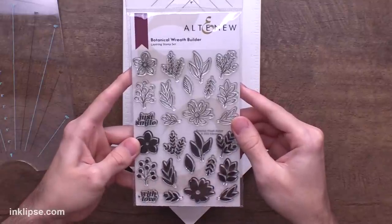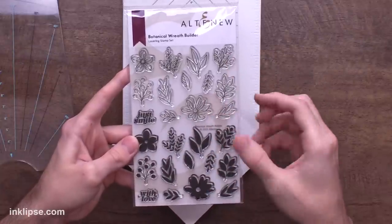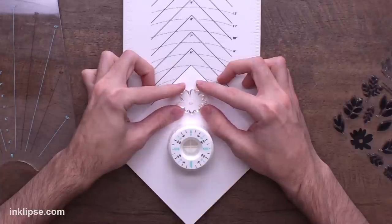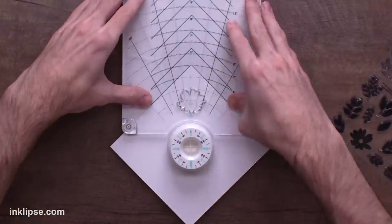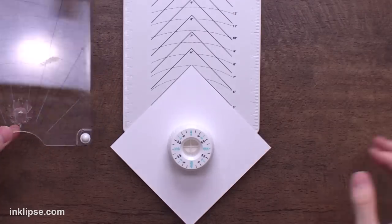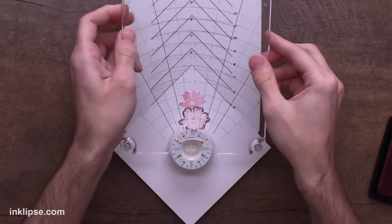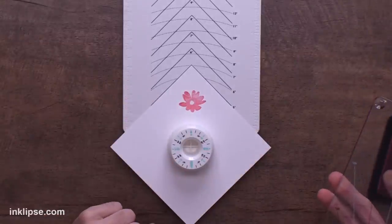For stamping today I'm going to use the Botanical Wreath Builder stamp set from Altenew. I love this set because it's got both lined and solid images if you want to color or do solid stamping, and these are a great size for this wreath building technique. I'll start with one of the solid flowers, place it on the stamping tool, then go in with the press plate, line it up, and press it down. To ink this up I'm using a little bit of Rosy Cheeks — just ink it off to the side, then flip it over, line it up, and press it down. You can double stamp to get a better impression, and yeah, it lines up pretty great in the exact same spot.